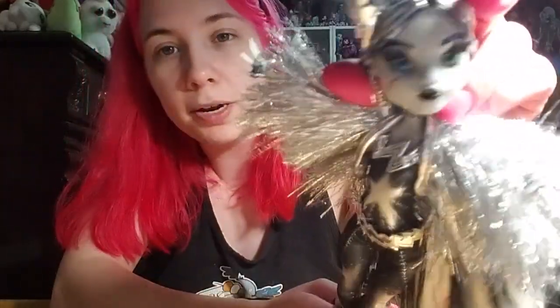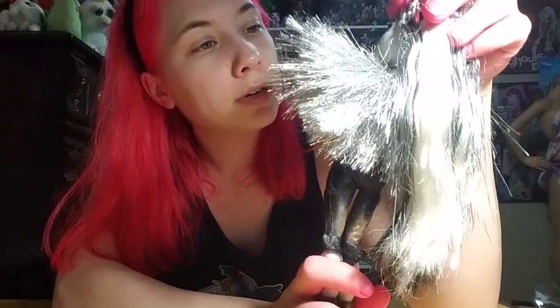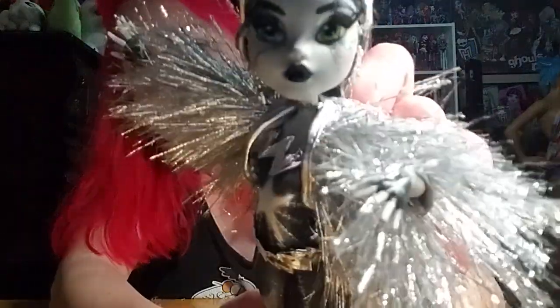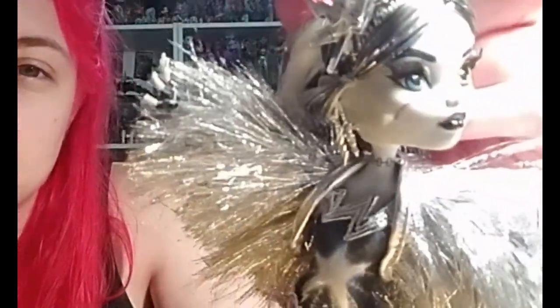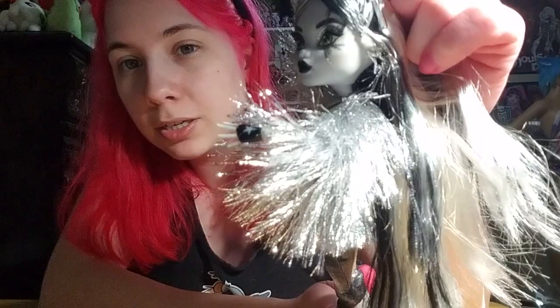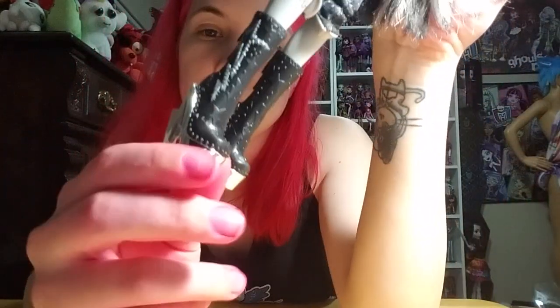Her face is cute — they're keeping up with the eyelashes like they do on the Haunt Coutures. Her eyes are green and blue. It looks like she has the slightest color of blush in her cheeks — might not pop up in the light but you can just barely see it. She's got metallic earrings, the neck bolts are metallic as well, and the shoes are kind of like big old rockstar boots with lightning bolts.